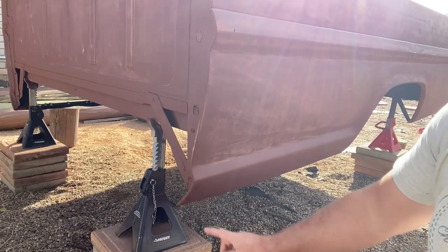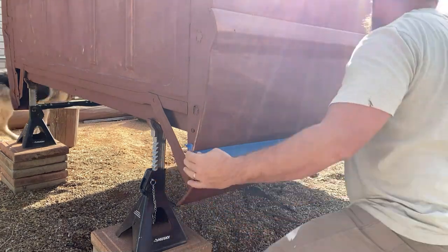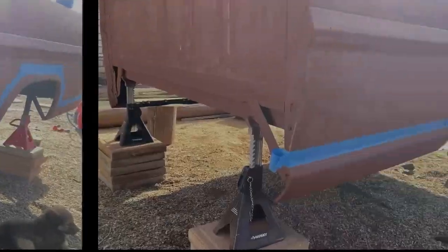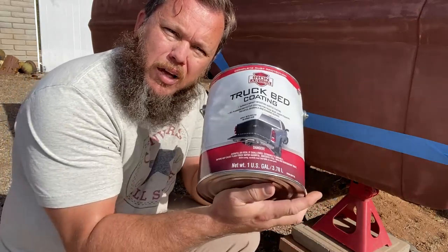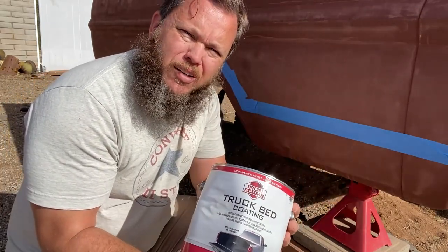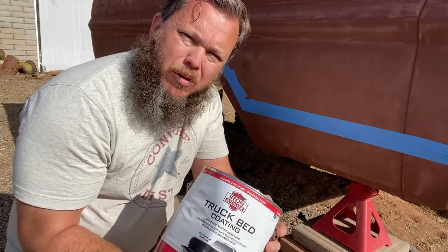The first thing we're going to do is run some tape along the bottom here. Now that we've got it taped off to where we want it, I'm going to take some bed liner and coat from the tape down. That way it gives me a little protection from rocks coming up and hitting the bottom of it, and I don't have to worry about too much damage.